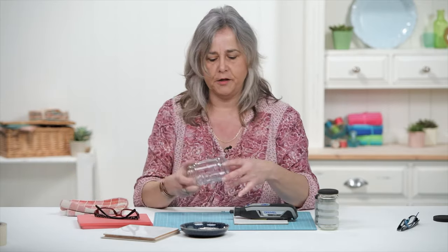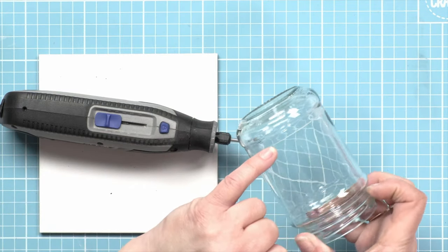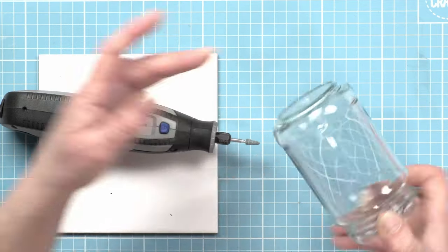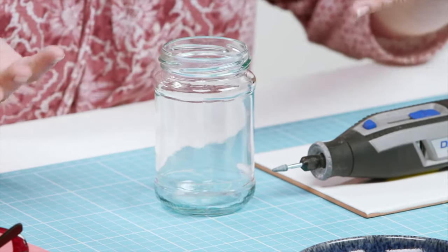I don't know if you can see that — please excuse the most disgusting tea towel in the house. You've got a line that's come around here, and it's completely straight with the bottom of the jar because all I've done is move the jar on a flat surface and kept the tool in the same place. So unless your table's really wobbly or you've got a wonky jar, that line will be perfectly parallel with the base of the jar.